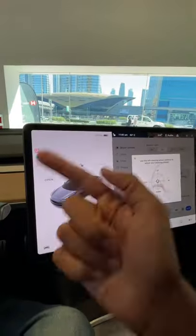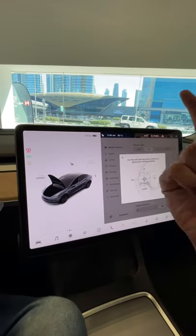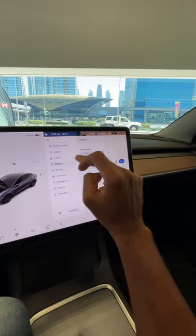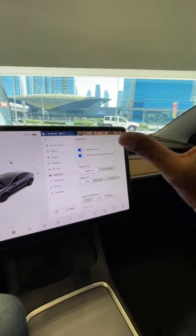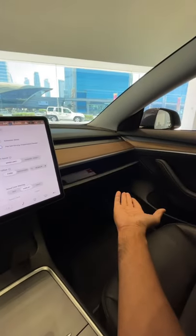If I want to open the trunk — or rather the frunk — I just press this button, and yeah, it has opened. The frunk has opened! That's so cool. Every function — lights, locks, displays, driving, autopilot — everything is right inside this 15-inch screen, which is fantastic.